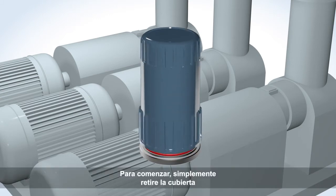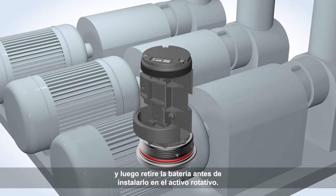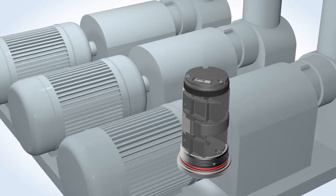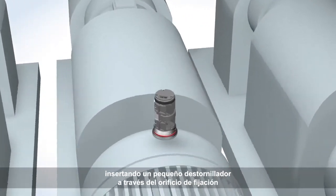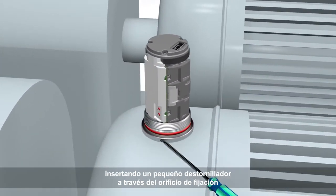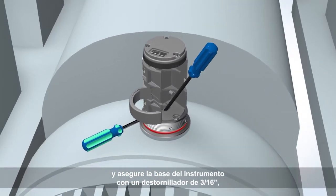To get started, simply remove the cover and then remove the battery before mounting to the asset. Align the device accurately and quickly by inserting a small screwdriver through the alignment hole, and secure the base of the device using a 3/16th ball driver.